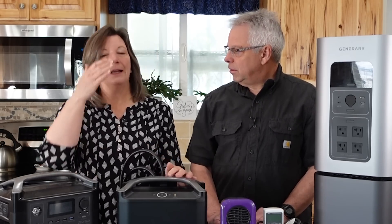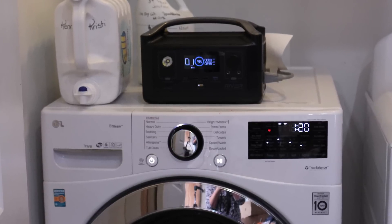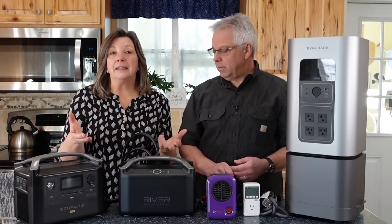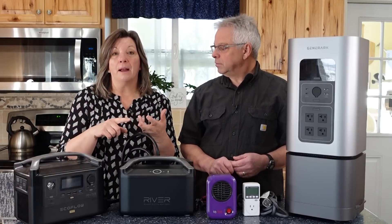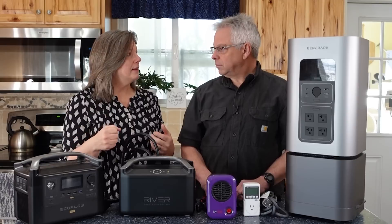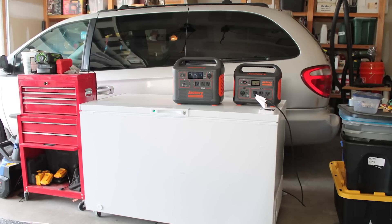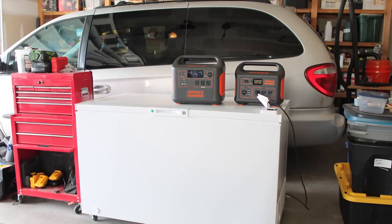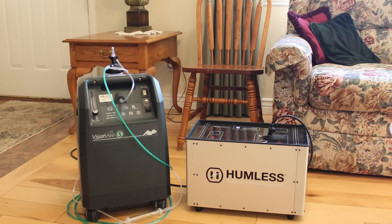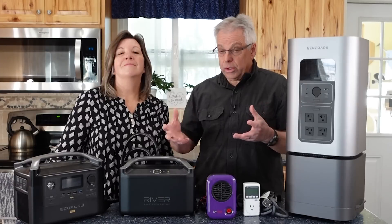One of the other things to talk about is critical loads — will it power your bread machine, your washer, or your Vitamix blender? That's a great thing to run when you pull these out to use them. Run some of your critical loads, because that's what you want to make sure you can actually power. Make sure it's going to work for that.